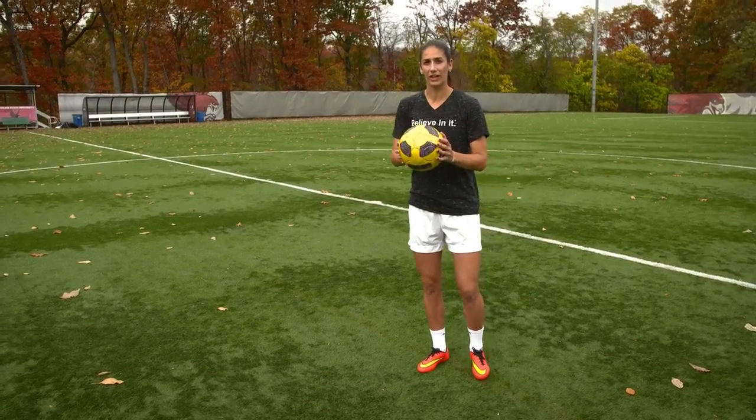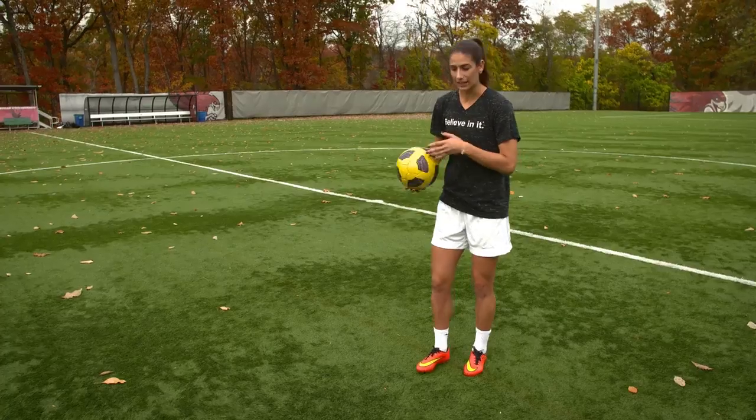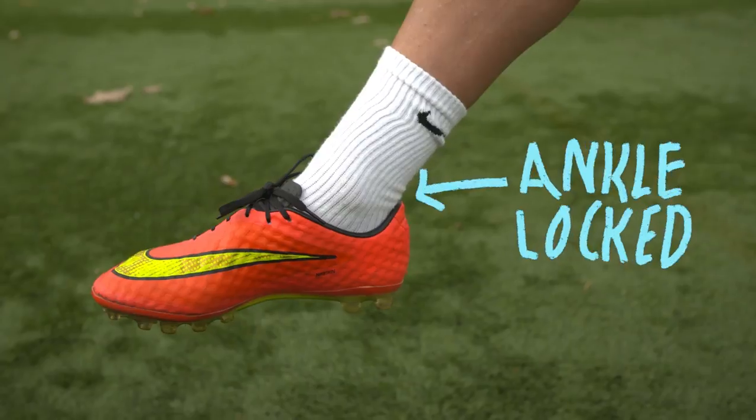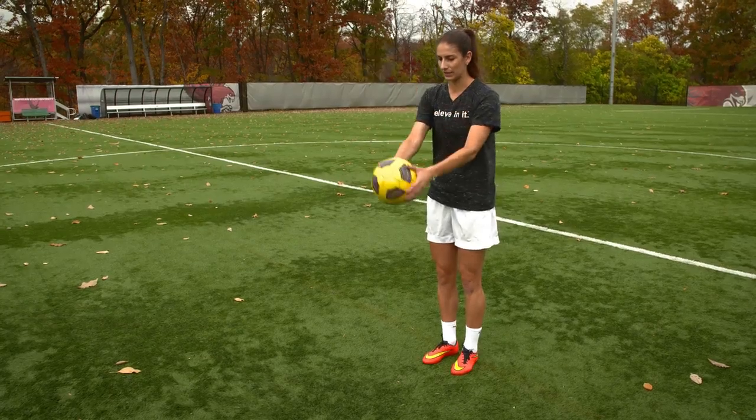So if you're a beginner, I suggest you start with the ball in your hands and just practice good technique, which means you're going to use the laces with the ankle locked and knee bent. So just start with the ball in your hands and try to hit it right back up into your hands with the laces.